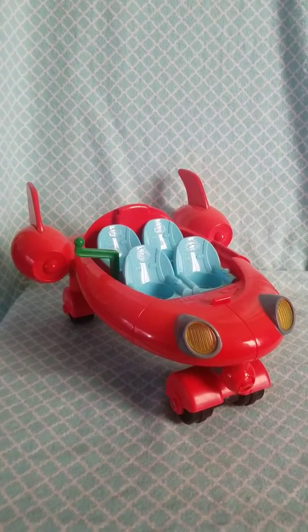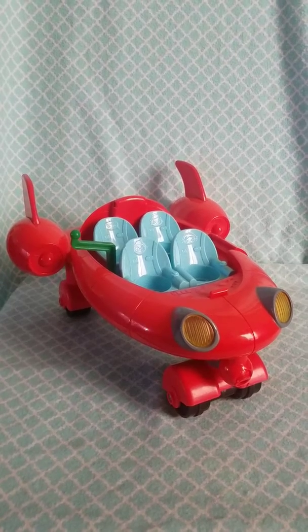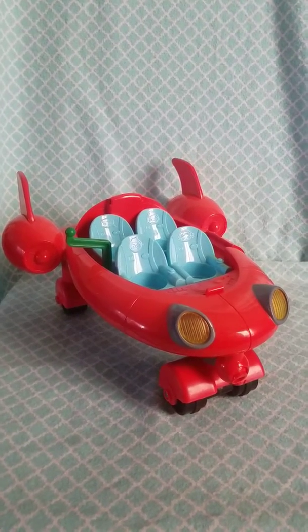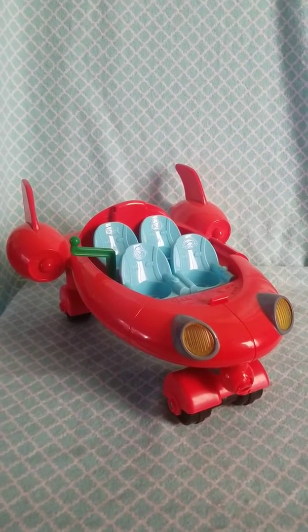Hi guys, thanks for tuning in. Today I have for you this Musical Plane Pat-Pat Rocket from Little Einsteins. It sings, it plays music, and the little lights come on when you roll it.